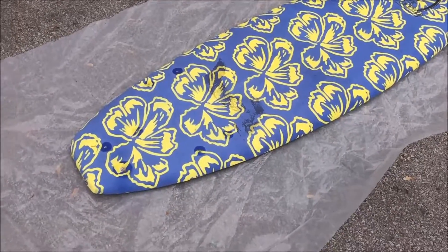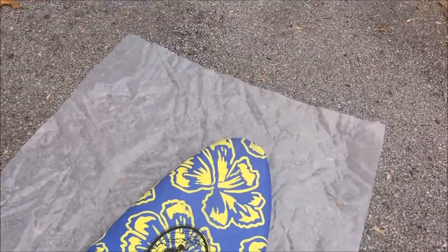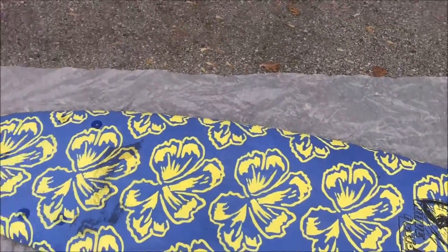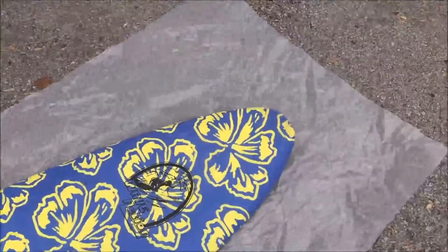Okay, now you can see I've got the skirt cut. It's probably a little bit big, but it's way better to cut your skirt a little big and have to make adjustments than it is to cut it too small and then realize that your craft doesn't work and have to start completely over again.